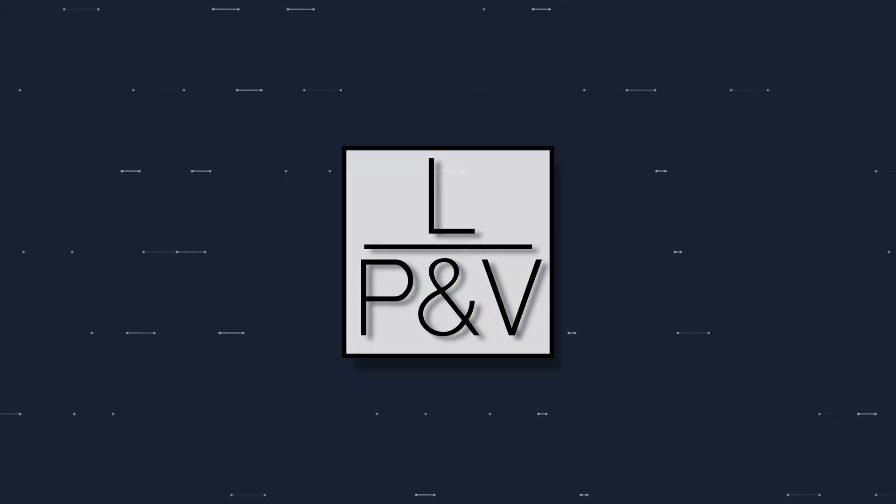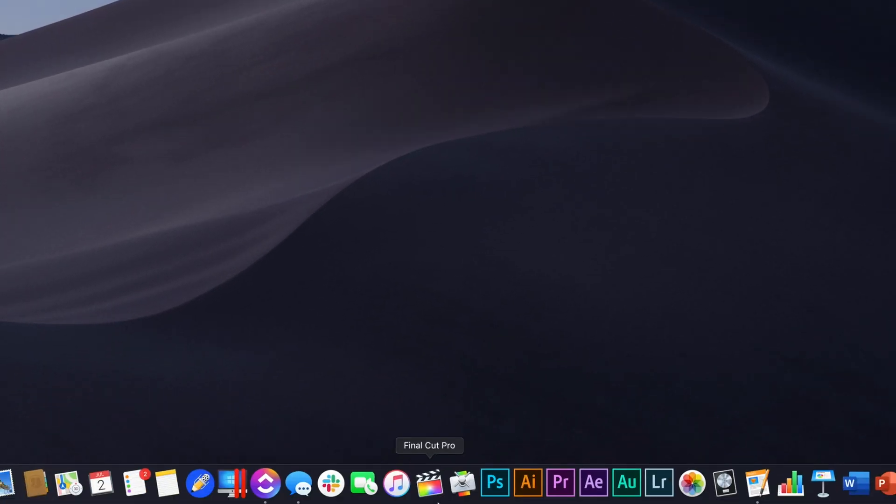Hey guys, what's up? It's Andrew and today I'm going to show you how to take footage you thought was ruined and bring it back to life. The first thing we have to do is open up Final Cut Pro.